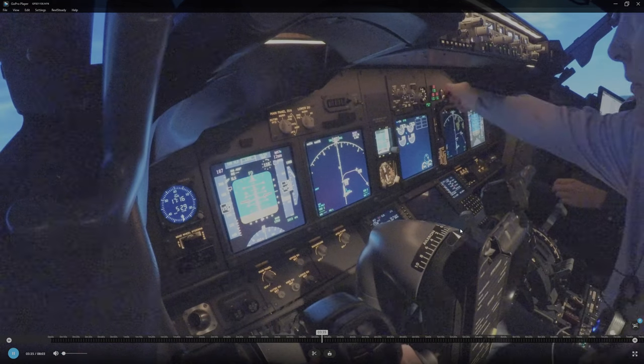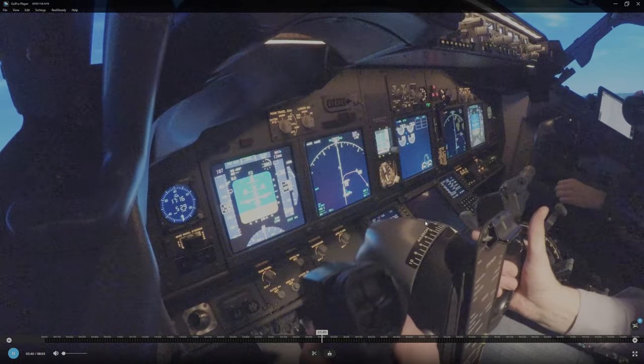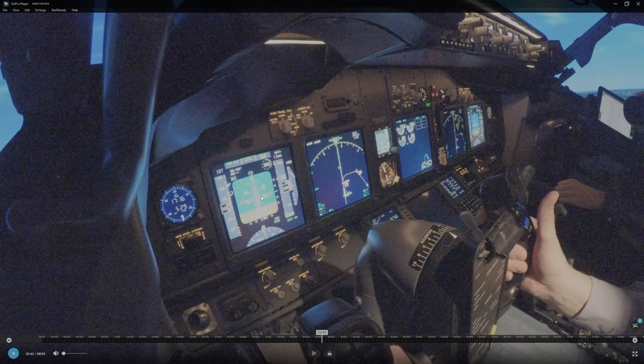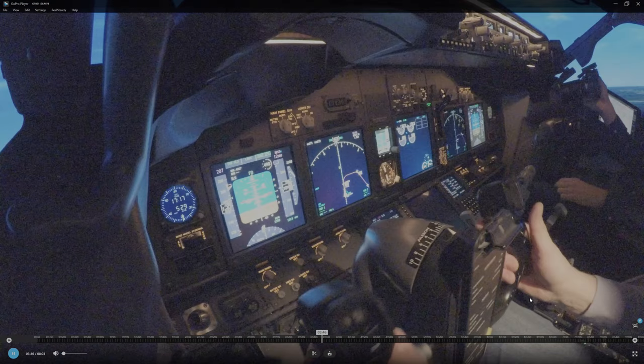And there I release it to zero — there is about zero. You can see that the nose doesn't drop. It's very stable in this stage.